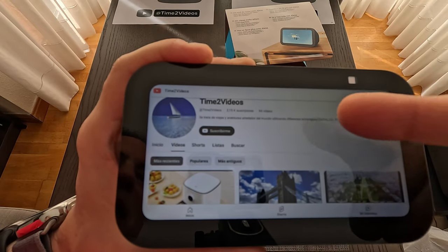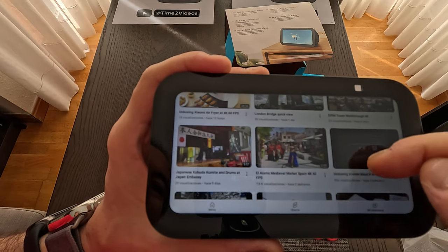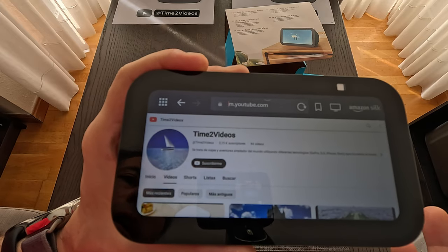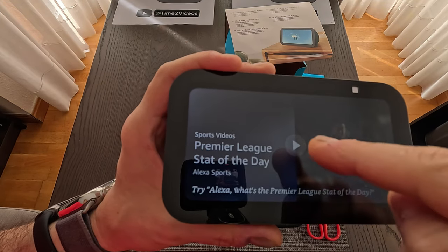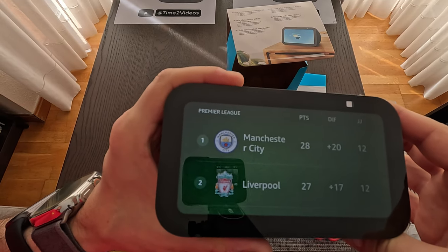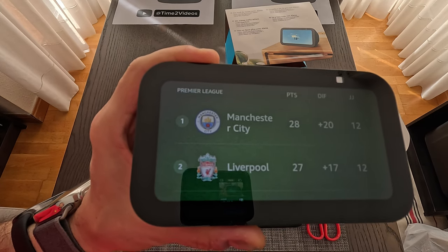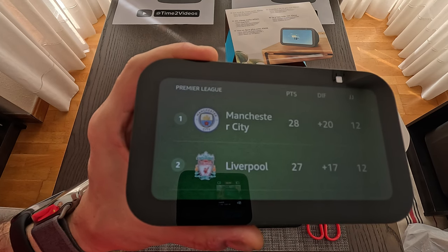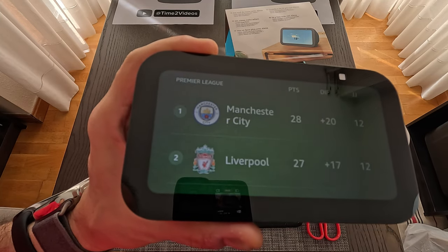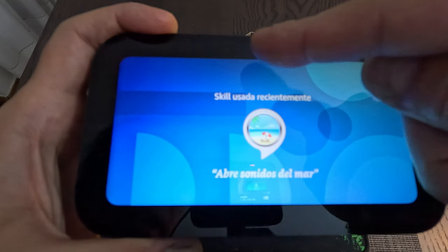It found the channel — remember to subscribe, it's free, hit the like button and share. Look at all the videos you can watch and enjoy. The Alexa home screen has started. Let me tap here — in Spanish it reads out the Premier League standings: Manchester City is first with 28 points, Liverpool second with 27, and Arsenal third with 27 points as well.